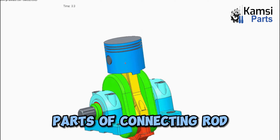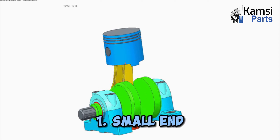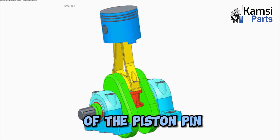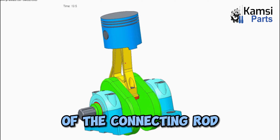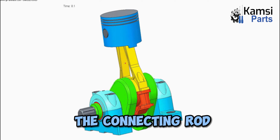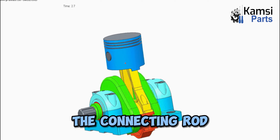Parts of connecting rod. Following are the parts of connecting rod. 1. Small end: The end at which the connecting rod is attached to the face of the piston pin is known as the small end of the connecting rod. 2. Big end: The end at which the connecting rod is attached to the side of the crank pin is known as the big end of the connecting rod.